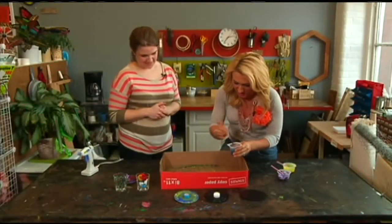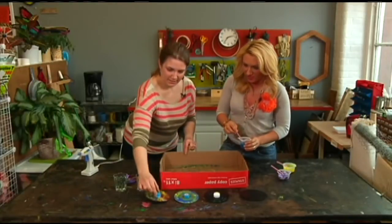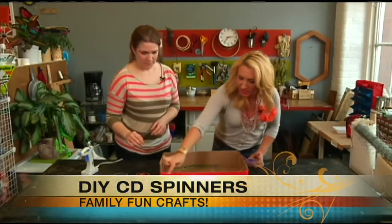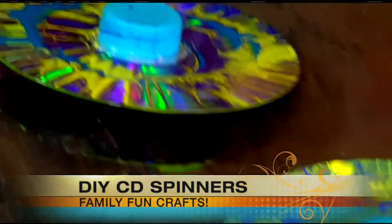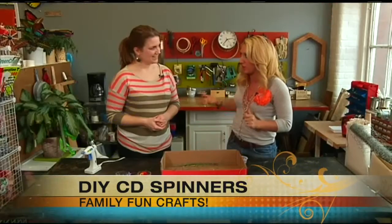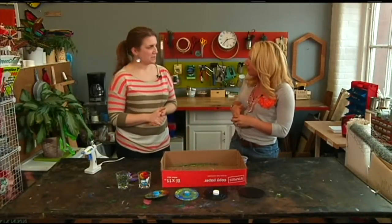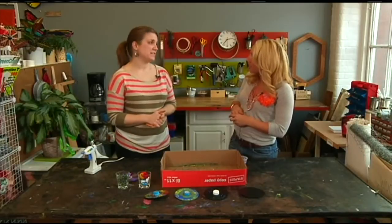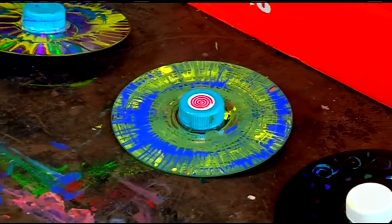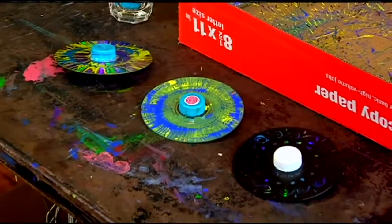Once it's done, just let it dry. Here's the finished product — that is so cool! This is a great idea for a birthday party: it's an activity during the party and then they have something to take home. It's really inexpensive and fun to make. Just save the things you use every day — really trying to reuse the things we already have.